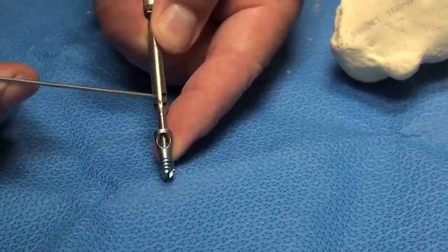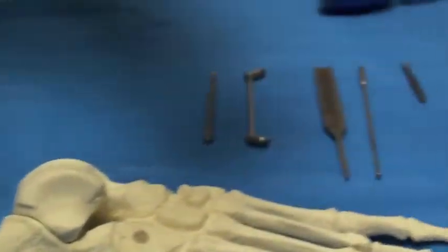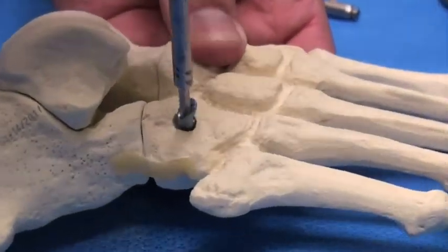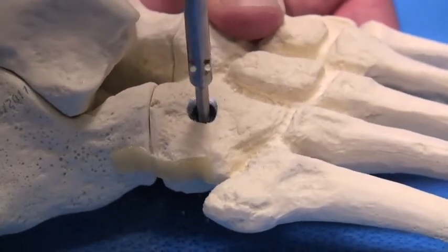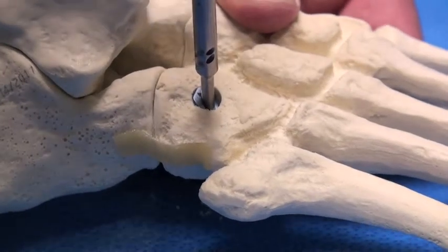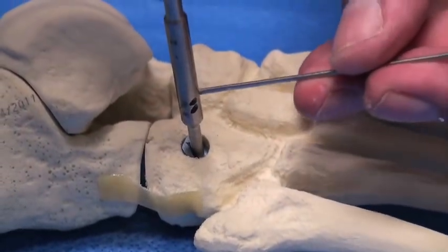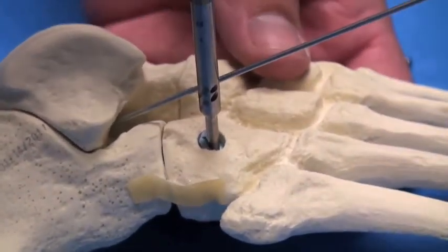We are now ready to insert the post. At the distal aspect of the hand driver there are two guide holes. Once the post is inserted, you can insert a guide wire through the guide hole, thus showing your positioning of your inner frag screw. If you feel that the positioning of your inner frag screw is not in adequate alignment, simply rotate the handle forwards or backwards until you reach your desired position.